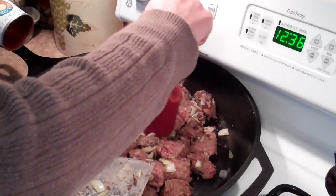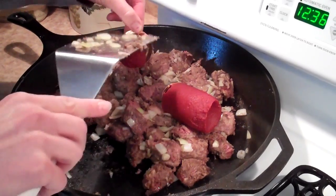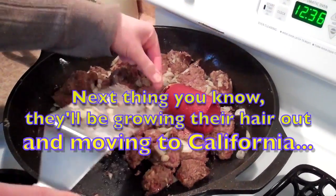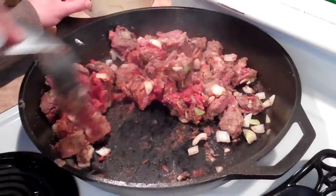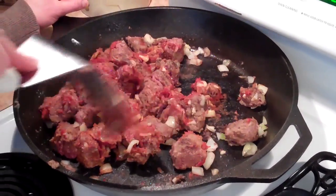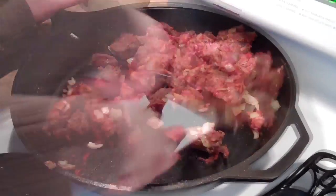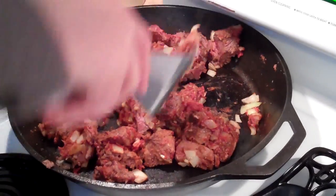Add a six ounce can of tomato paste. Cast iron pans do not like acid, so you're going to need to treat your cast iron pan if you use them. Heating the tomato paste helps get some of that acidity out and makes it not quite so bitter, which is why you're doing it in the pan. Once you get it all coated and warm, you're going to transfer it to your slow cooker.